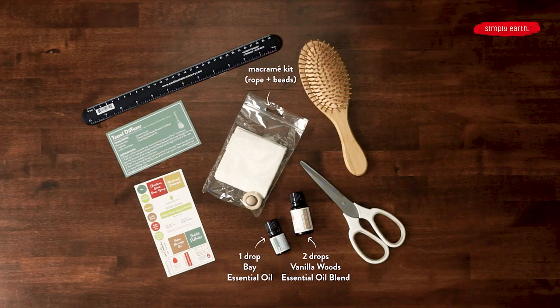And Bay essential oil, which kind of has an herbal smell, which makes a really interesting contrast with the Vanilla Woods that you're going to like. And from your home, you're going to want to grab a ruler, a scissors, and a hairbrush.